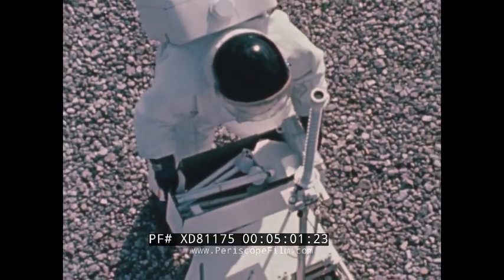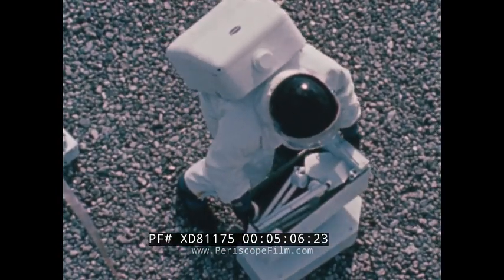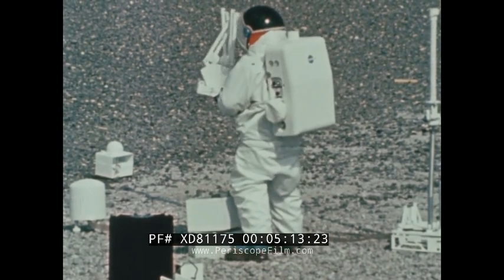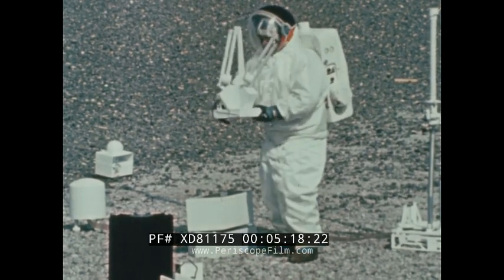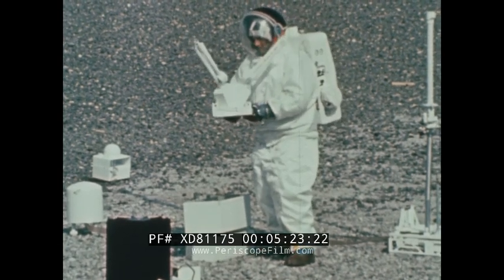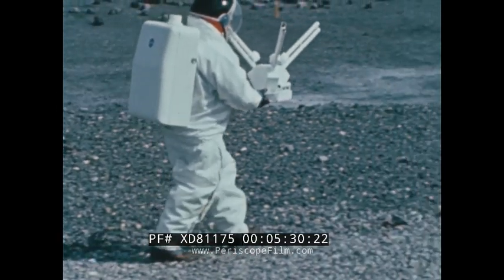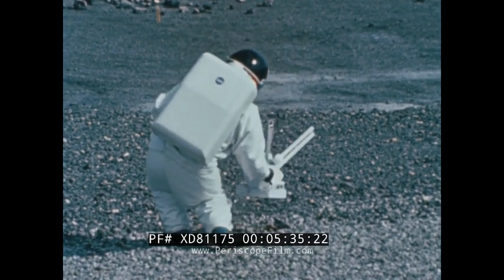The last experiment to be set up is the magnetometer. The purpose of the magnetometer is to measure the lunar magnetic fields and temporal variations. It will also measure the magnetic field gradient at the magnetometer site. This experiment will be carried 50 feet away from the central station, and an interconnecting cable will be deployed as the astronaut goes to the experiment location.